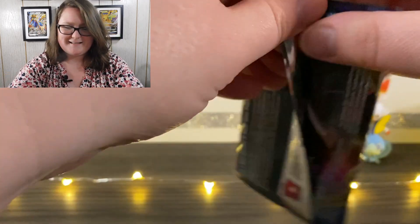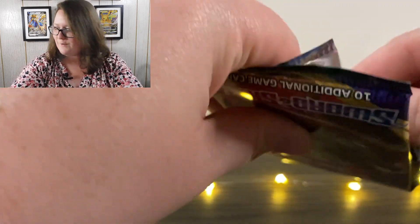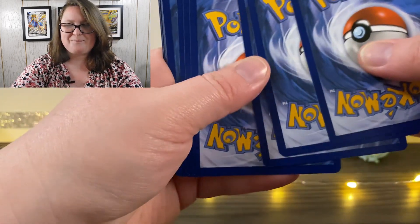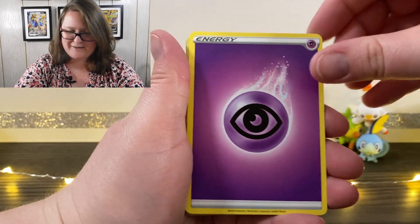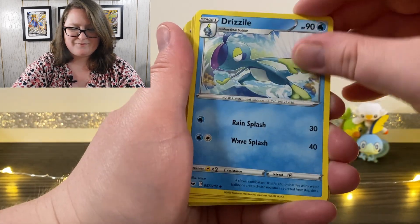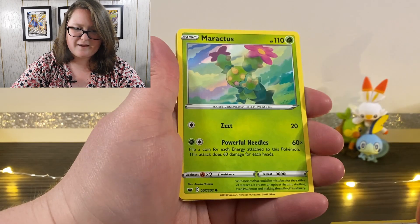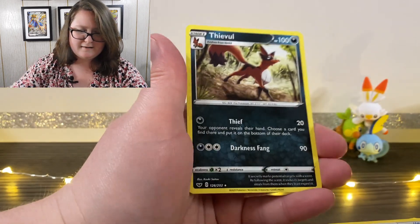Here we go into the next one. So far I've been checking and nothing new — I did already get one of the Caldeo Vs, so I'm kind of surprised by that. My memory is not very good. We have a Psychic Energy up first, a Thwacky, Pokemon Catcher, Drizzile, Shellder, Mawhile, Galarian Ponyta, a Sableye, Maractus looking sad, a Reverse Holographic Galarian Zigzagoon, and a Thievul.